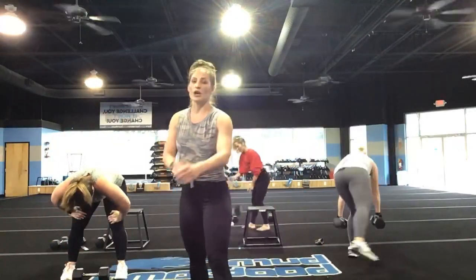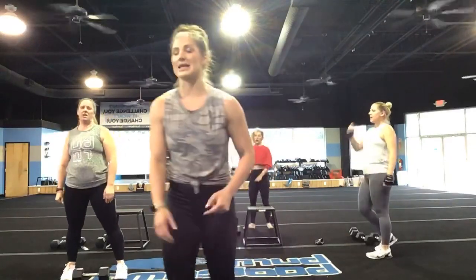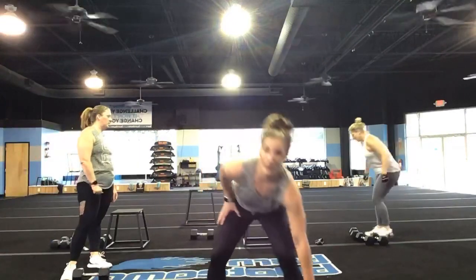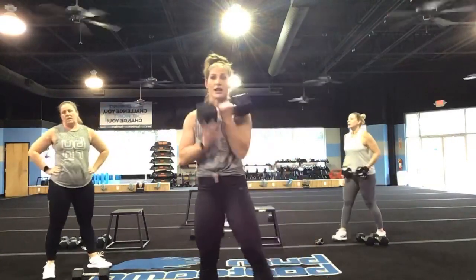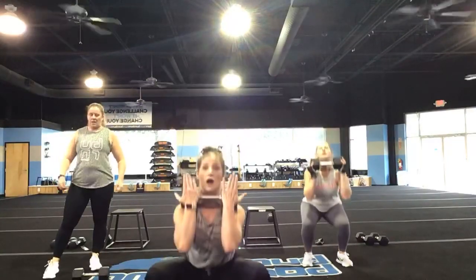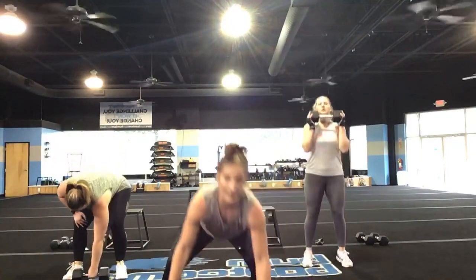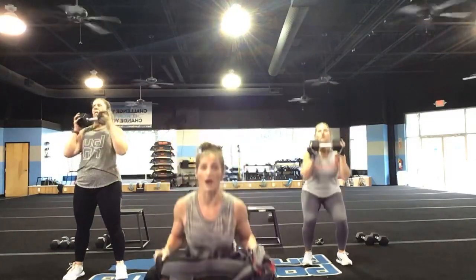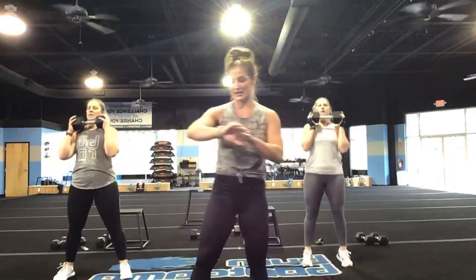Nice job, you guys — give yourself a high five. You are going on to the second round. Second round, 60 seconds per exercise, starting back with those squat-to-calf raises. Back down, let's go — squat, calf raise, squat, calf raise. If you've got a backpack filled with books, you can go ahead.